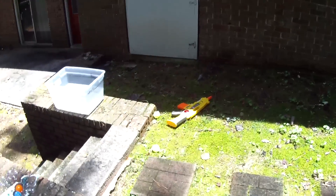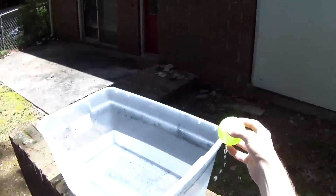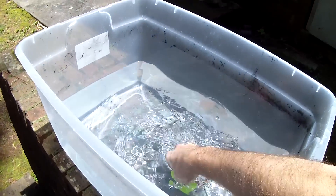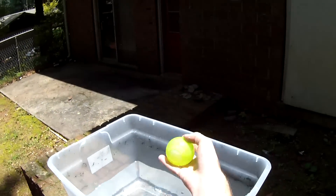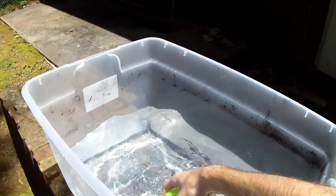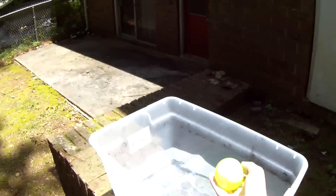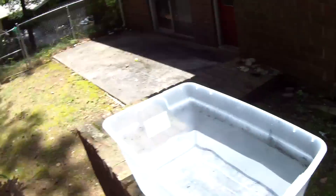Did it survive? Good as new. So this video is super long-winded, but I think that we've done a good job of demoing a product that could otherwise be very simple. Those are pretty decent water balloons.